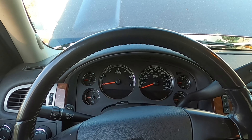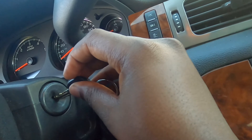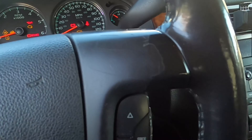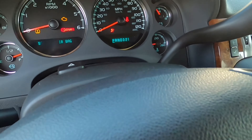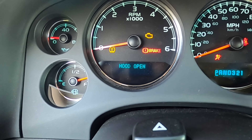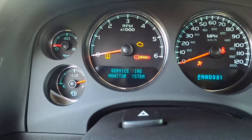Okay, to reset the oil on this truck, get your key, put her in the ON position — just like that. We're gonna turn all this stuff. Appreciate it. Now let all that stuff cycle through.